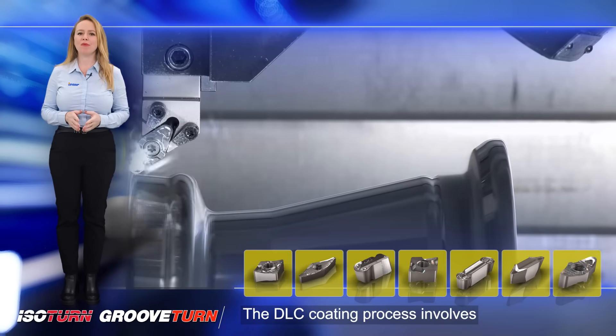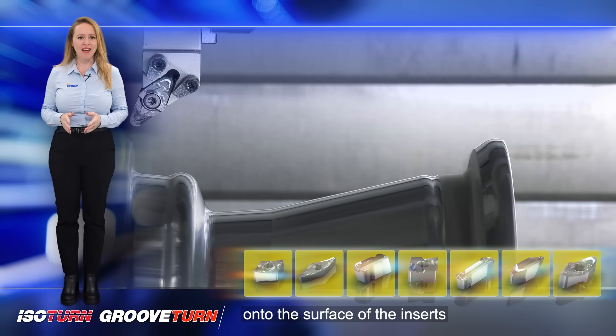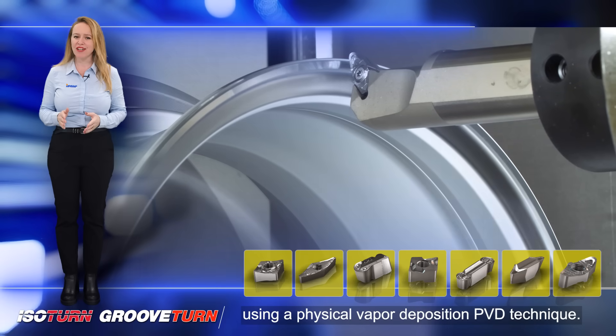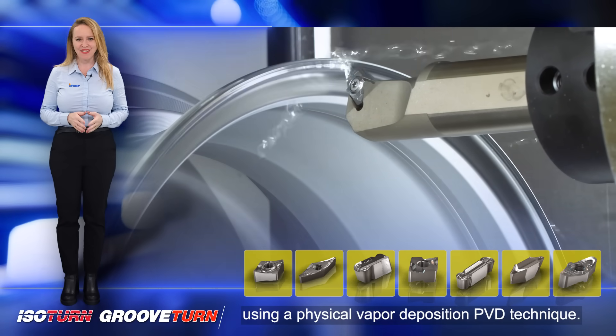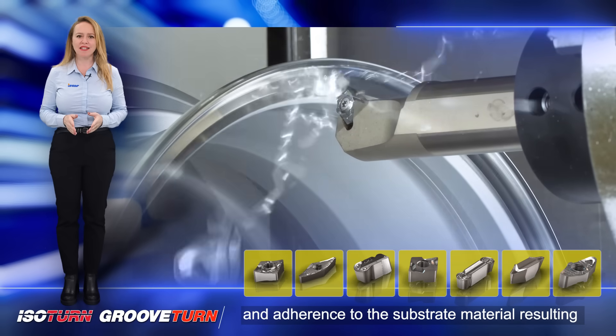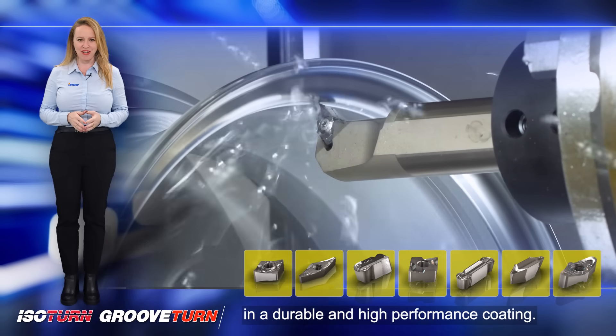The DLC coating process involves depositing a thin layer of diamond-like carbon onto the surface of the inserts using a physical vapor deposition (PVD) technique. This coating process ensures uniform coverage and adherence to the substrate material, resulting in a durable and high-performance coating.